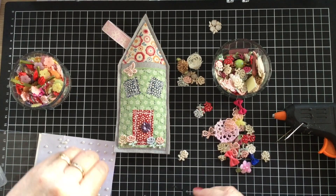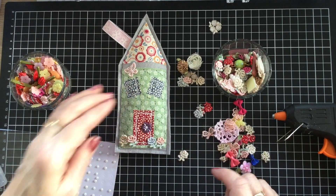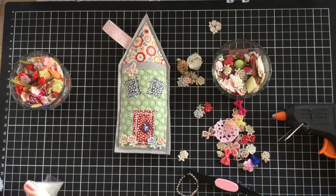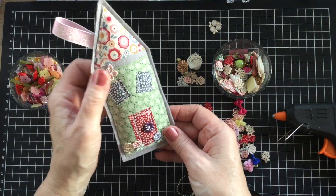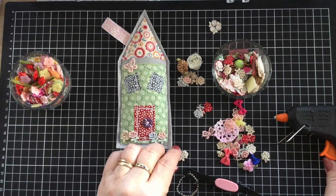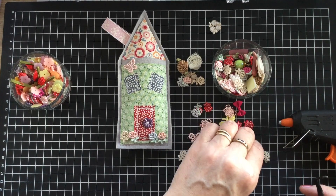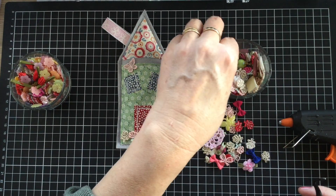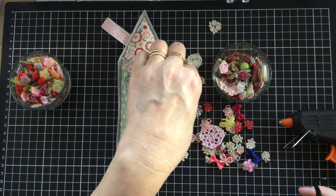There we go - pop a little pearl in there. Look at that, so pretty. The possibilities are endless - you can decorate this however you wish. You could embroider, whatever you want to do. It's a great idea to use up your scraps and you can get a beautiful little finish. Make multiple ones and pop them away for your present box.